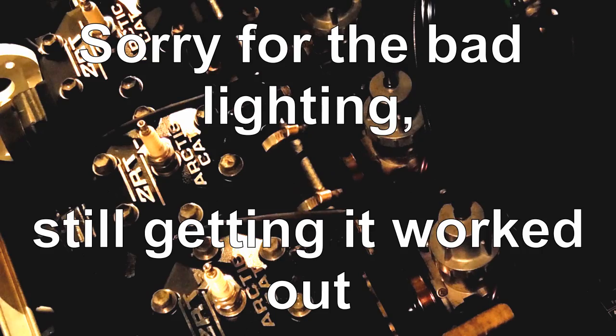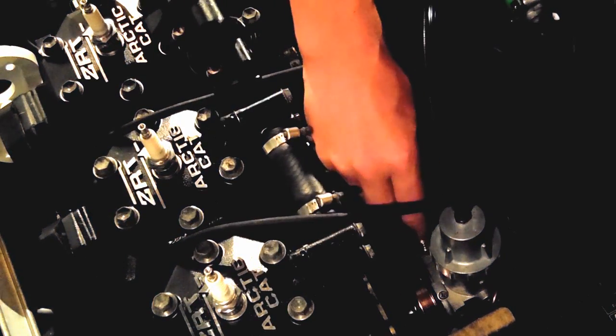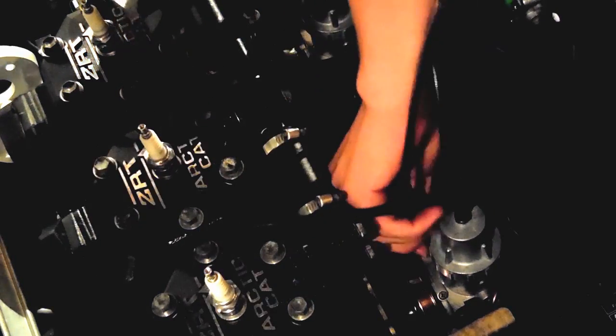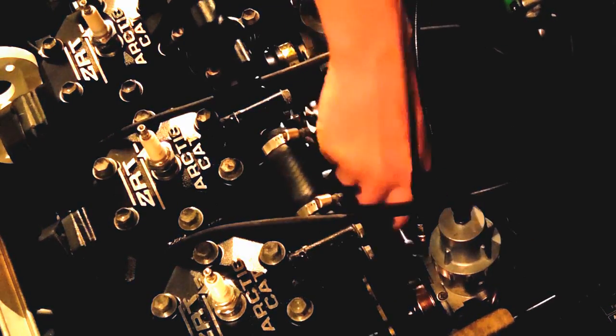Alright, we're ready to install our choke cable on the sled. Slip it down in, and then just thread the bigger brass piece in. Got them all in — now let's go around and tighten that up.